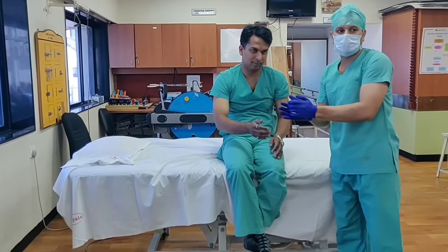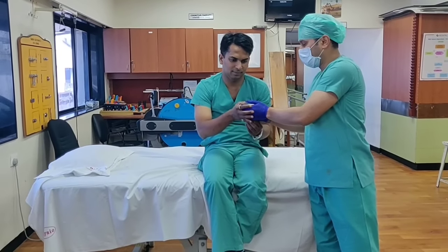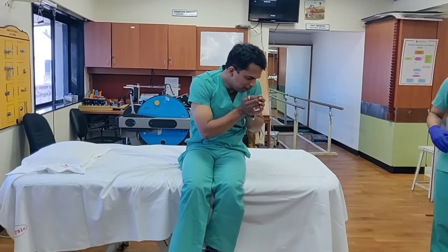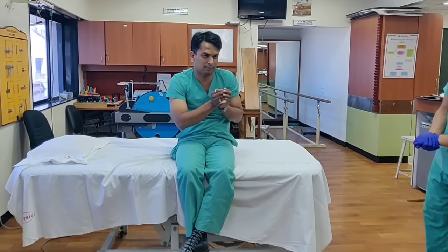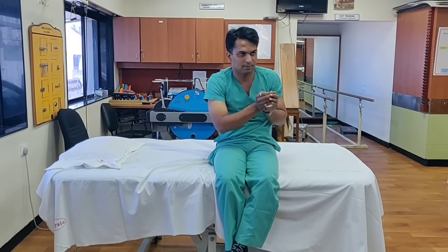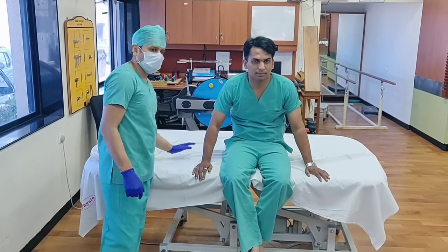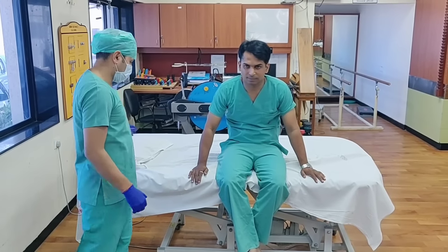We have to put some water in a cup so that whenever he has to wash out the sputum it will collect in the cup. Usually in a hospital we use a sputum tray, but at home you can use a certain utensil or container and immediately drain it out in the wash basin, then clean the container with boiling hot water. Now Dr. Akshay will explain the prone position — that is, lying down on your stomach with pillows — to show how to remove secretions from the chest.